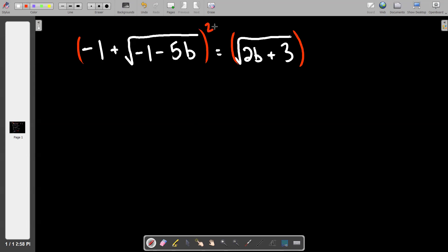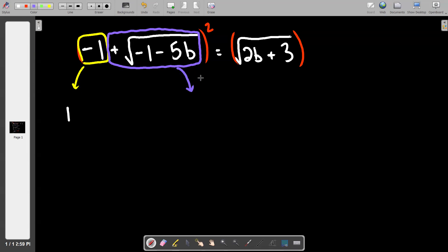This is what we practiced on Thursday — the application of square, square, multiply, double. Fundamentally it's the same process, just more next level because the things we're working with are scarier. So I'll color code this again. Those are the two things in the parentheses on the left-hand side. If I square the yellow guy, I get 1. If I square the purple guy, I get negative one minus 5b — squaring a square root just lifts the root right off and everything comes down.